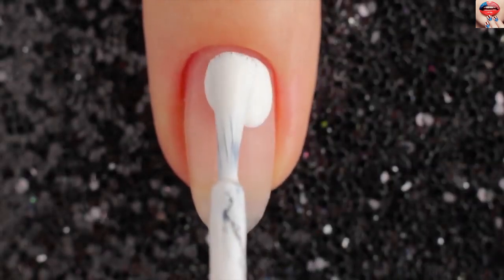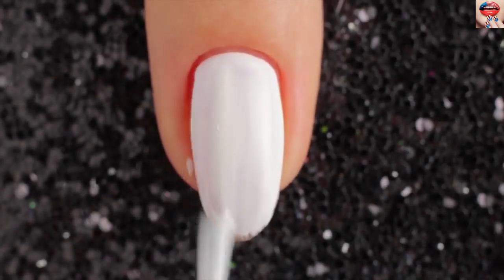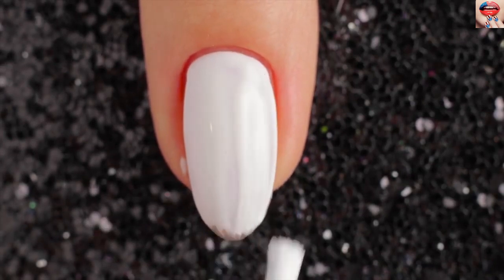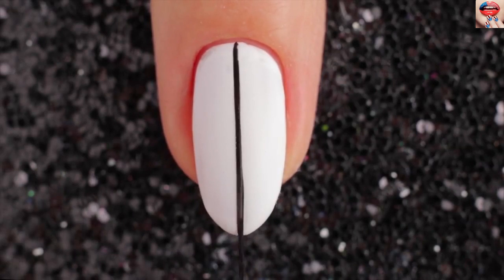For the second design start out by painting the base with white color. Then I'm taking a small brush and black nail polish and painting triangles.